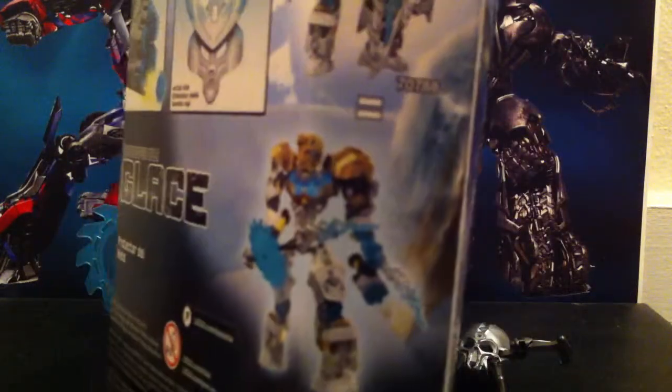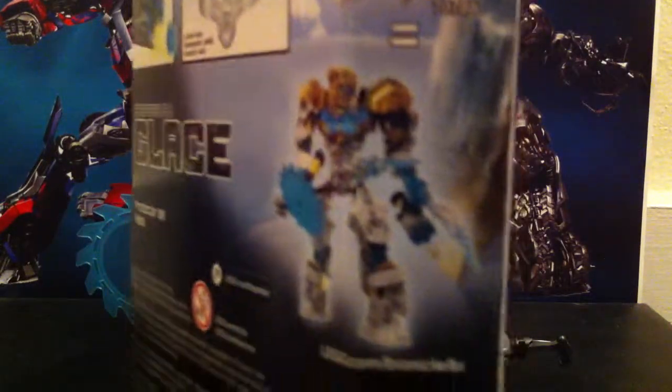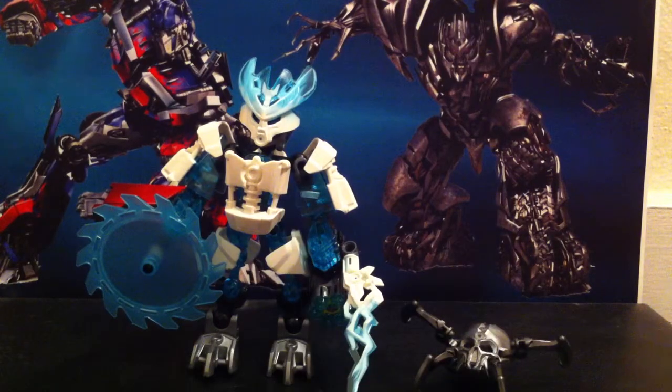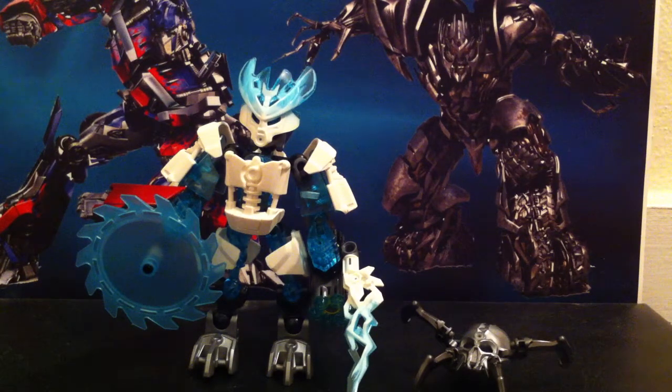Some stuff it can do: you can combine him to make a combined build, but I kind of don't really like it, because basically it's just the protective weapons on him and you just take the mask and make it gold. That's basically all it is. Nothing really too major there. But it's not all about the packaging — it's about the figure.